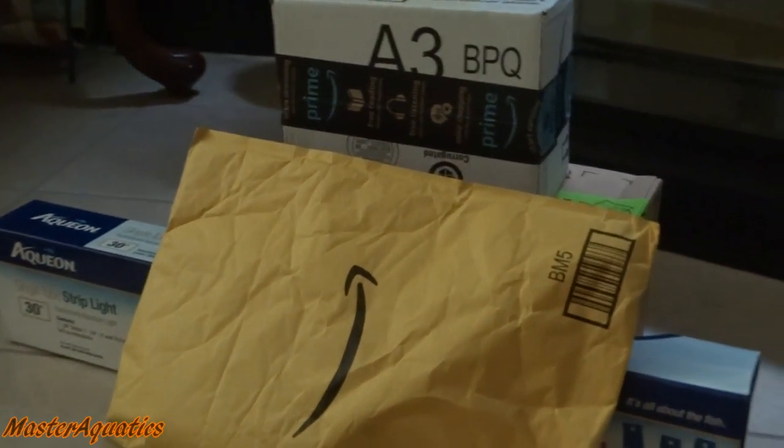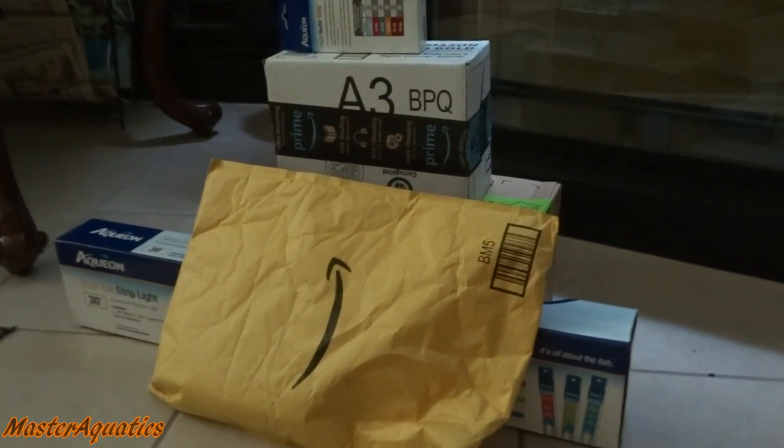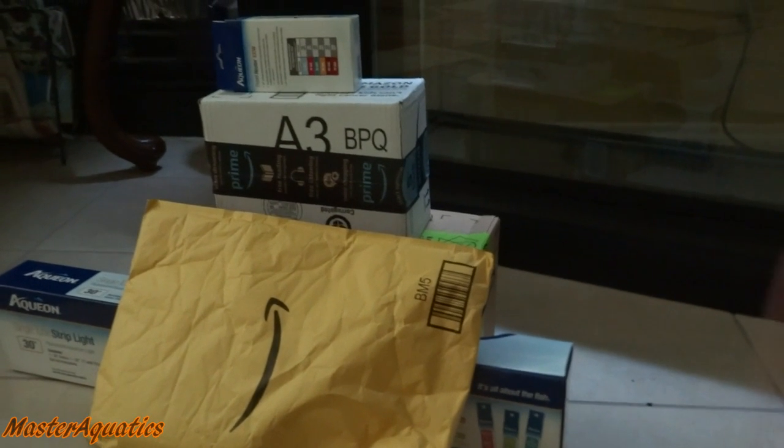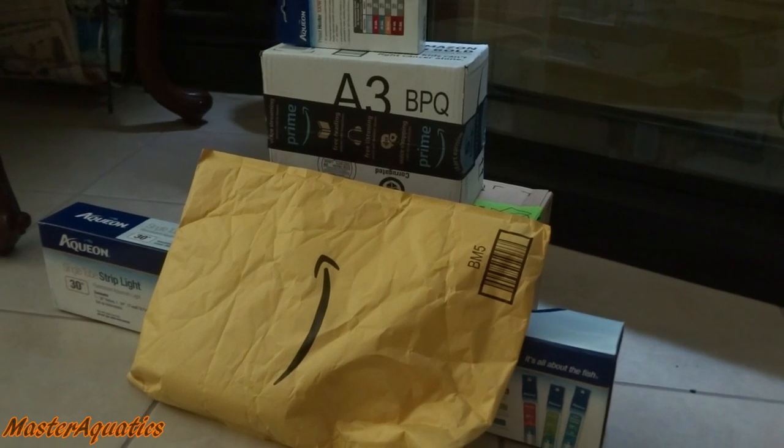Alright, let's get right into the video. So I got some stuff that I need to unbox for you guys. These are for me, but I gotta unbox my items with you guys so you guys know what I'm getting for my tanks.